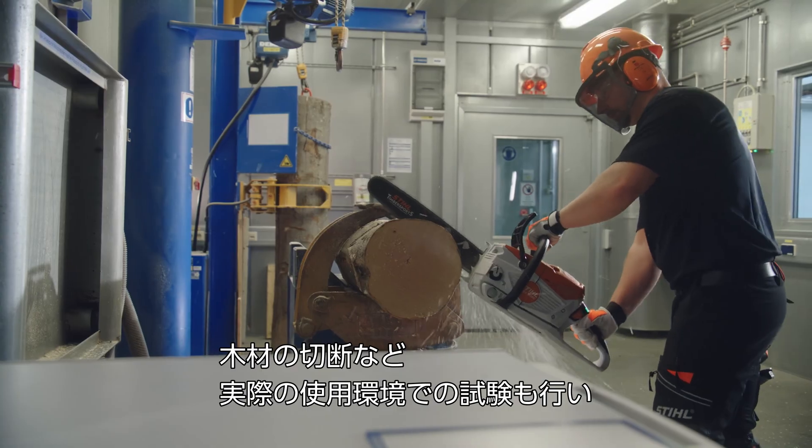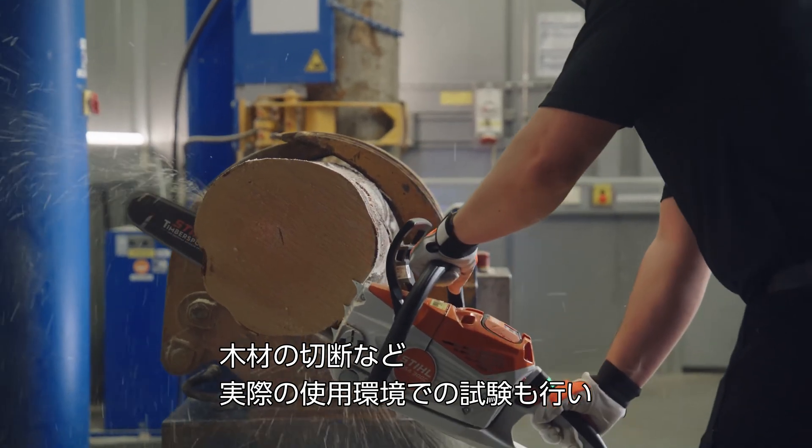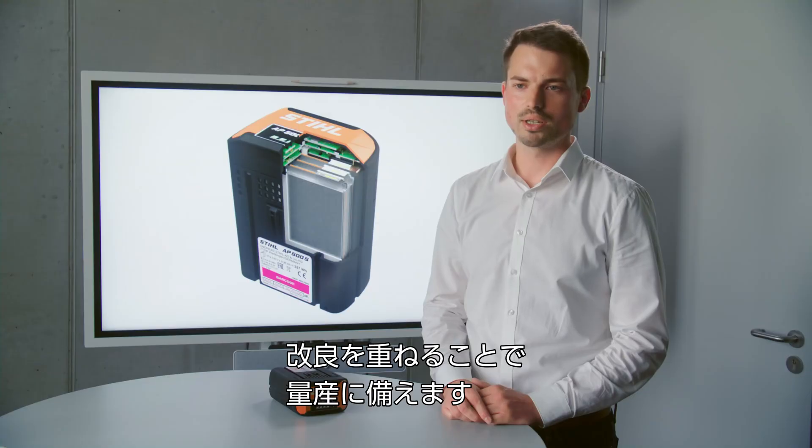Testing also takes place in an application-related environment, for example in a sawing application, in order to continually improve the product and get it ready for series production.